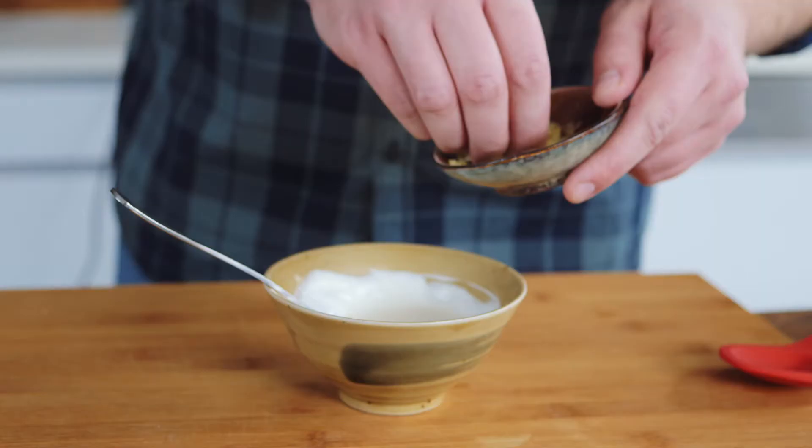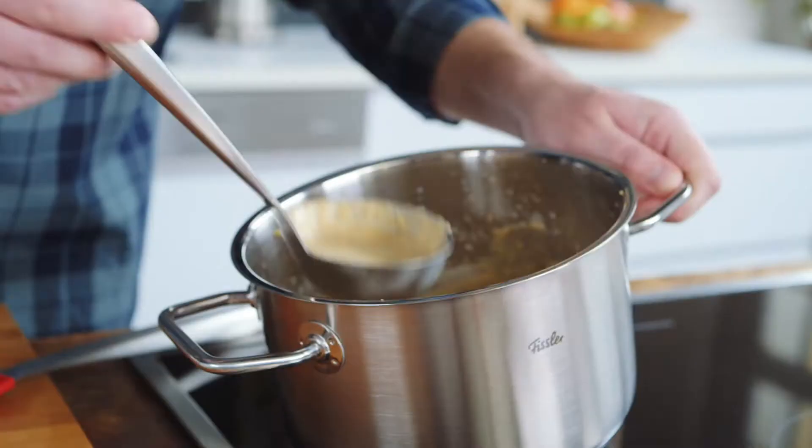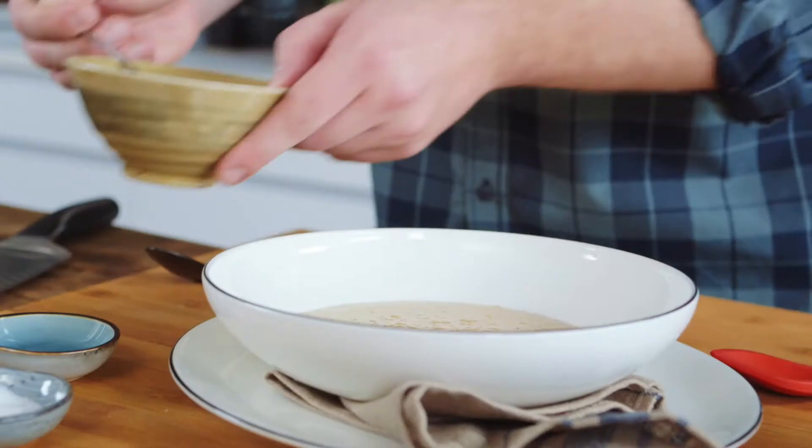We're almost ready. Now all we need to do is mix in the parsley and the lemon juice, garnish everything with some sour cream and the parsley leaves we set aside, and then serve it.